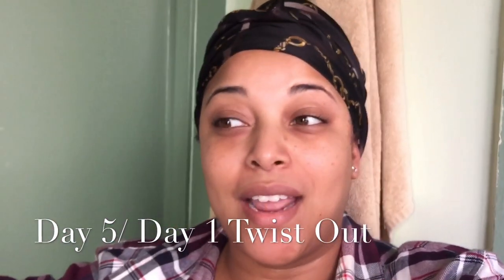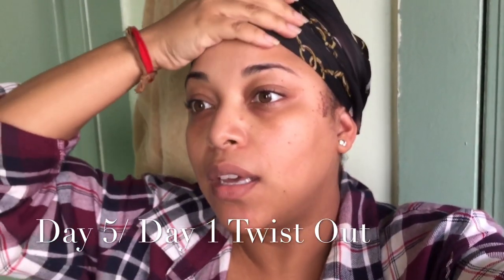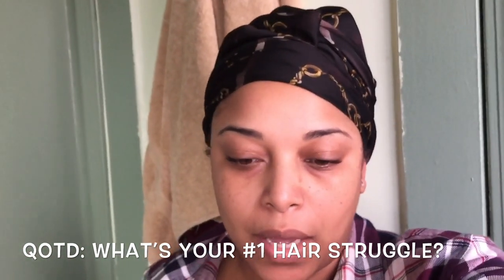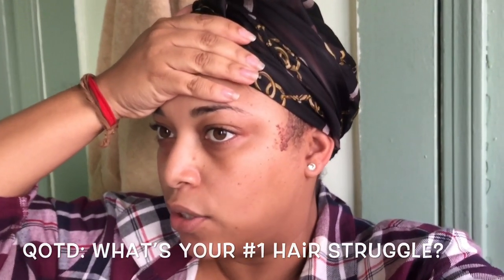Good morning. I actually twisted my hair. I had it in a five-day wet wash and go, and this is how it's looking. Because we're about to take off the scarf. But I want to show you guys my tools that I used last night to detangle my hair too.